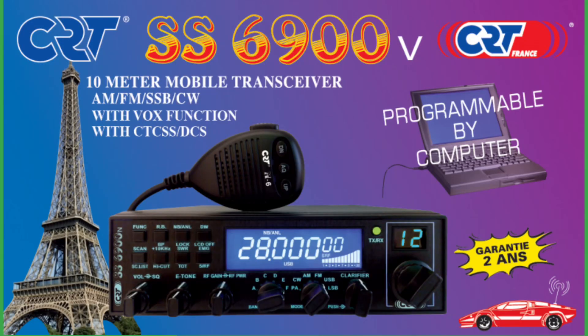There are other versions of the same model. European company out of France, CRT, has the CRT SS6900V — this is all the same radio. It's very popular in the 11-meter world. But here in the States it's sold as a ham radio for 10 meters, and it's called an export radio. I love mine. If you're a ham, it's a great radio to have. If you're an 11-meter guy, you do your thing.